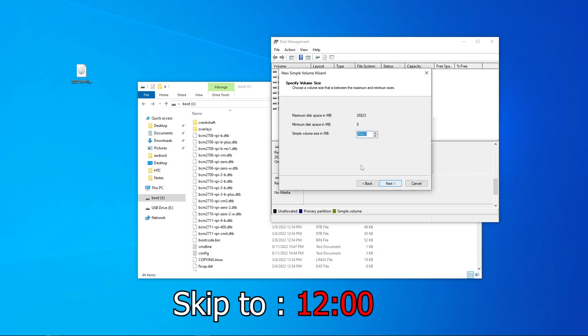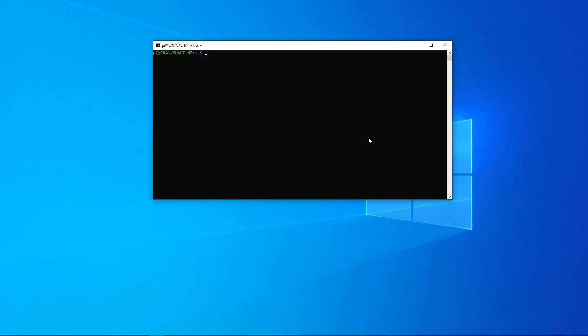For those who have the HAT display with HDMI, this section is for you — everyone else can skip to the timestamp on screen. I've noticed that the touchscreen does not work right out of the gate and we have to install a few things, so let's run through that.